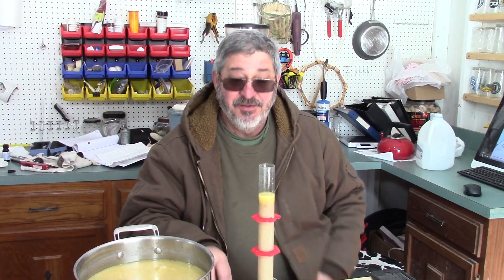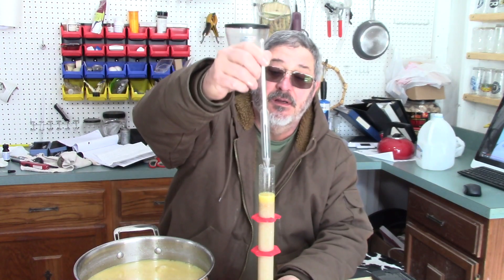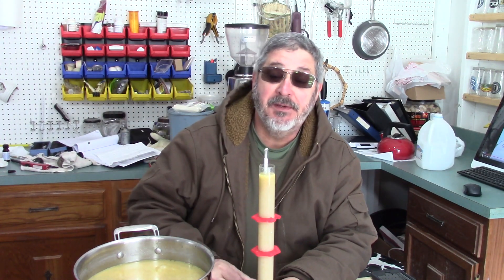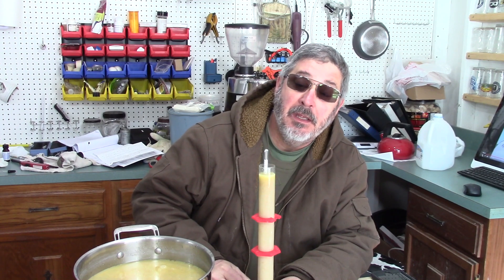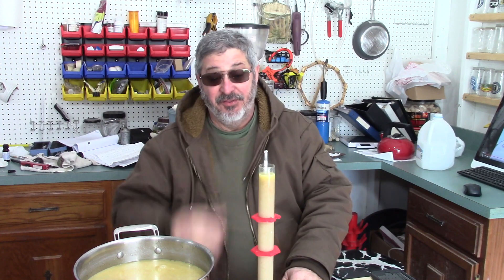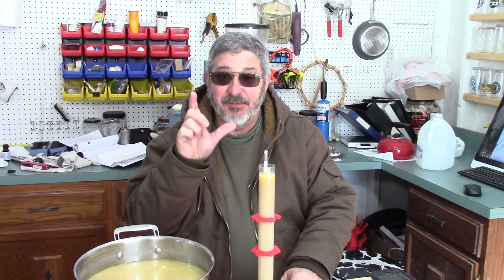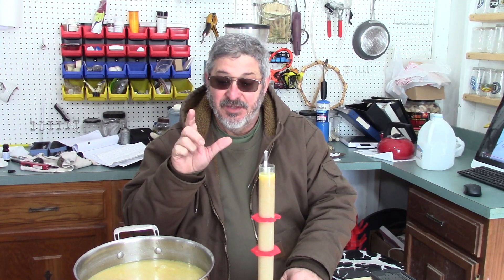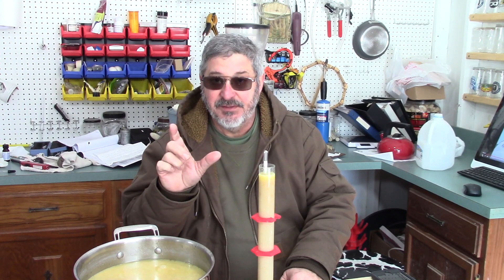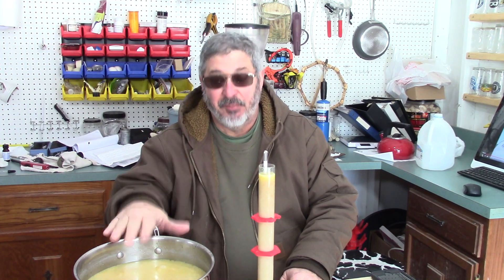We gave our doughnuts an hour, and that let it cool down too. So let's put the hydrometer in and see what we've got. I'm sitting right at 30 gravity points. Now we have a data point to go by. That means we've got 30 gravity points per pound of doughnuts per gallon of water.